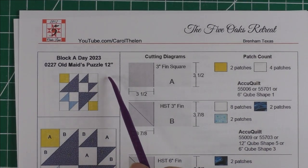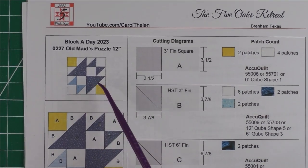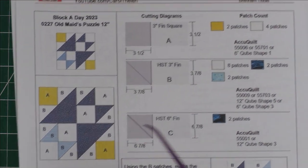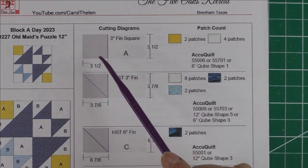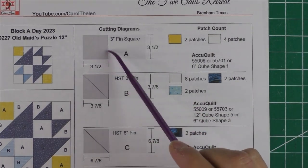This is the Old Maids Puzzle, a 12-inch block. Here is the coloring I have chosen to make, the diagram, and the cutting instructions. There are three different patches. Patch A is a three-inch finished square — you're going to cut three-and-a-half inch squares.